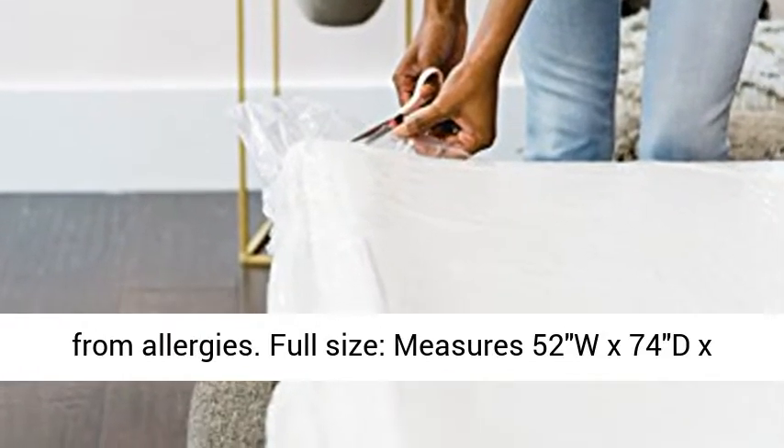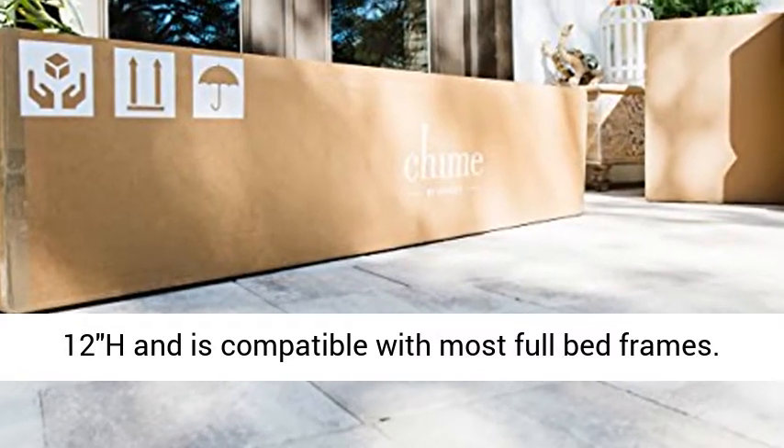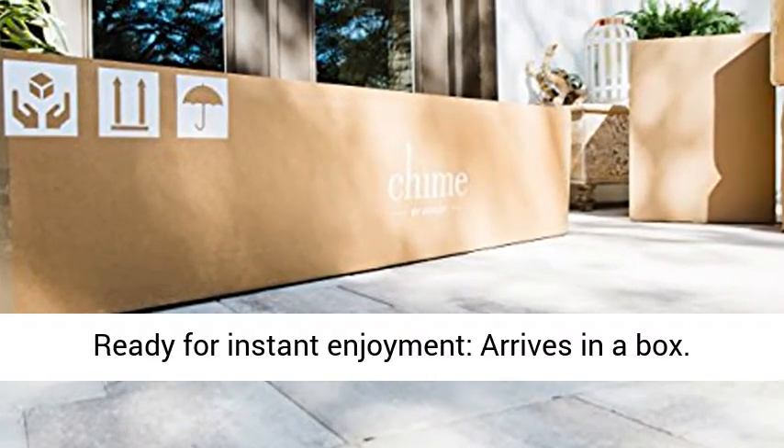Full size. Measures 52W x 74L x 12H, and is compatible with most full bed frames.